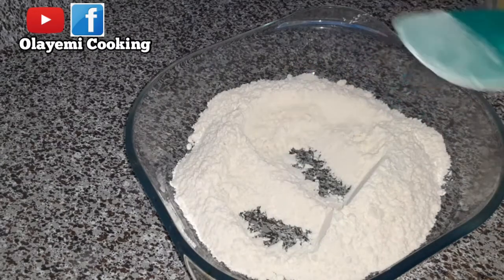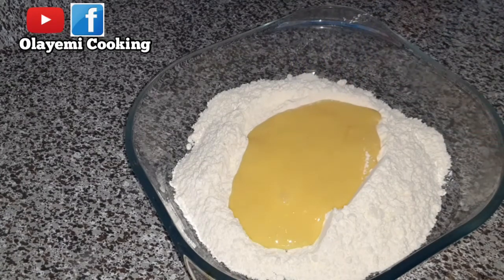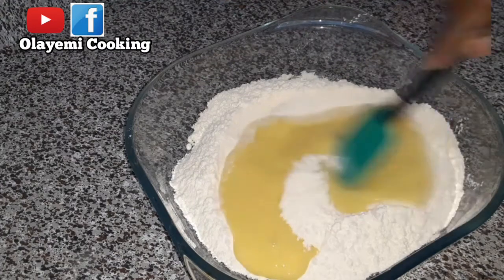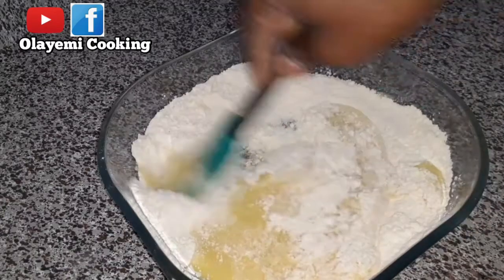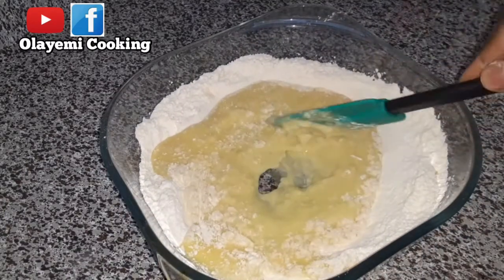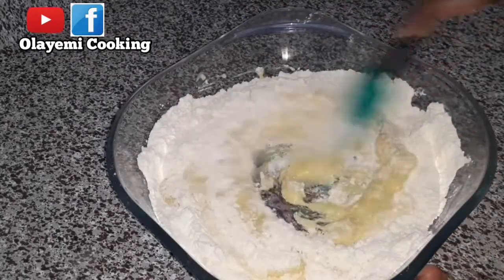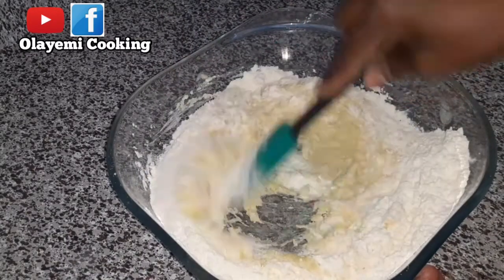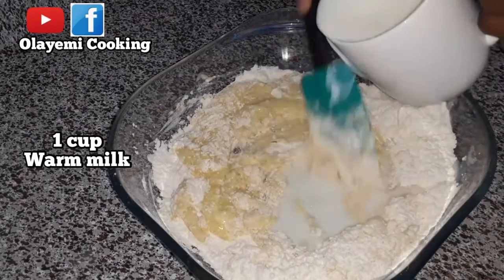It's just simple ingredients and this recipe is very delicious and easy to prepare. My family loves this recipe. I'm going to combine my wet ingredients with my dry ingredients. You can also add baking soda or baking powder, but I'm not using that — I'm keeping it to super simple ingredients.